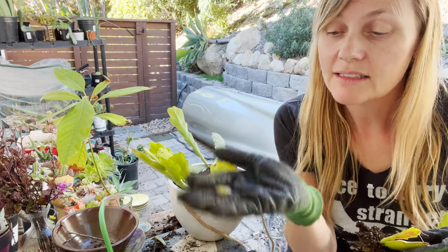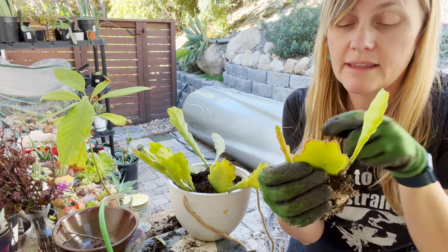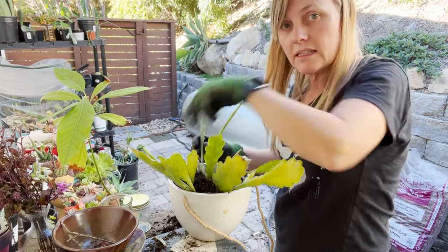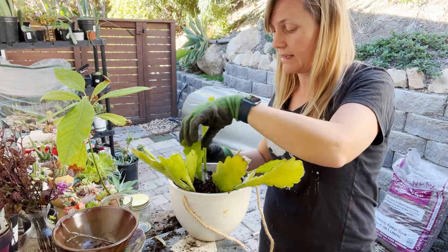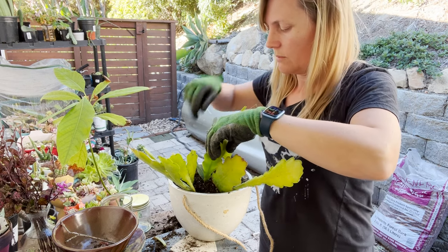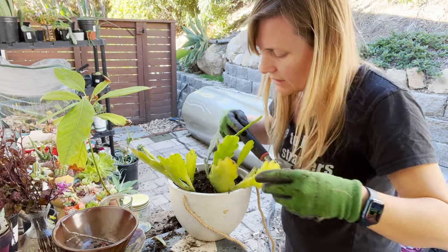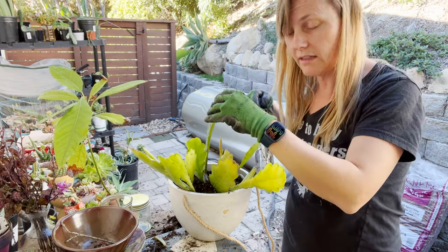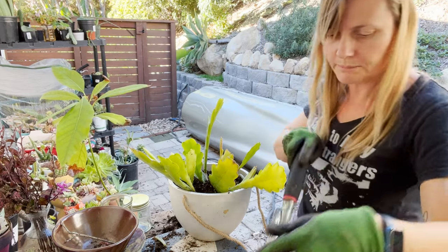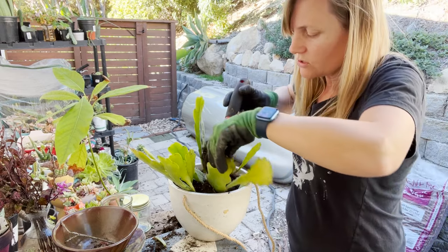I can make a little dent in the pot and place these in, and when everything is placed where I want it, I'll add more soil to hold it in place. Some of the branches are sticking out because it is a hanging planter — the idea is that the branches will start to hang out. With the roots going in deep, the plants are staying pretty much in place, and now I'm just adding more soil on top.